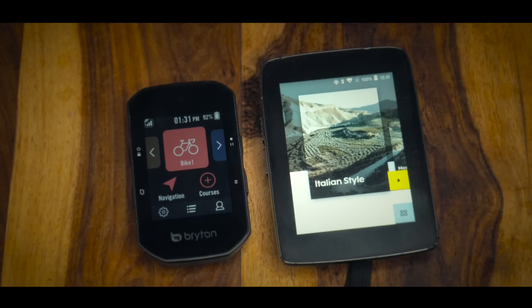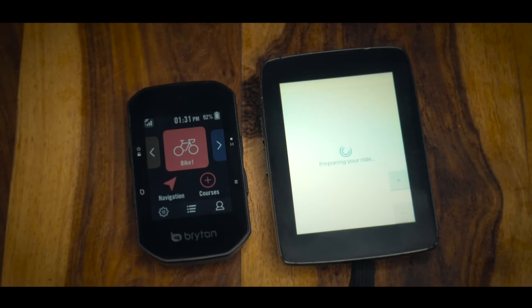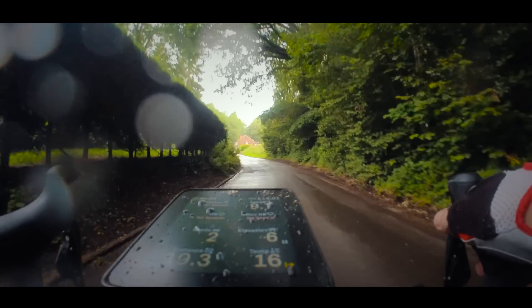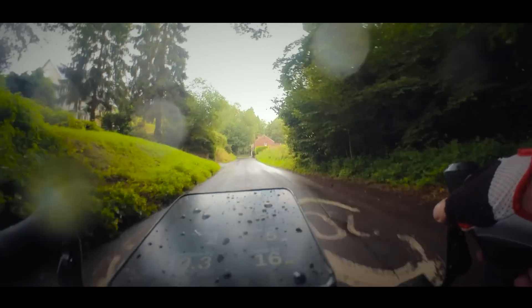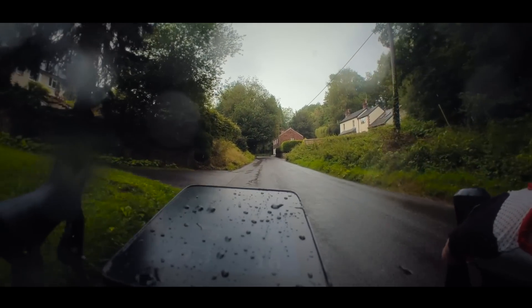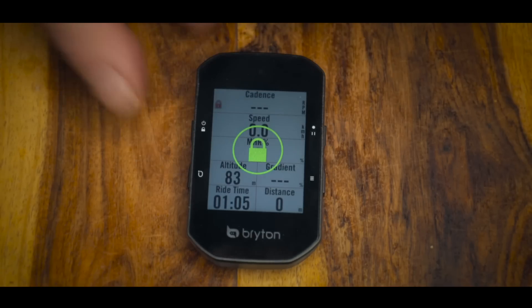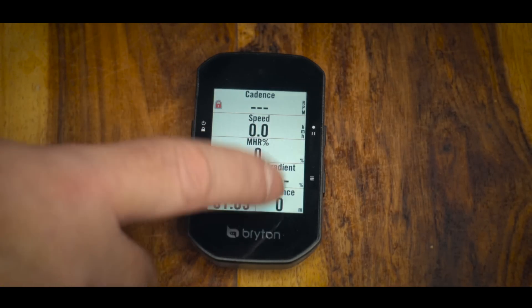The S500 has a 2.4 inch screen, which is considerably smaller than the Karoo 1 screen. Just like the Karoo, it also has four buttons that you can use to navigate the various menus. In my experience, when I'm using my Karoo in the rain, the drops falling on the screen can cause it to do some pretty strange things. But conveniently, the S500 has a very clever little screen lock button that prevents all of those false inputs.